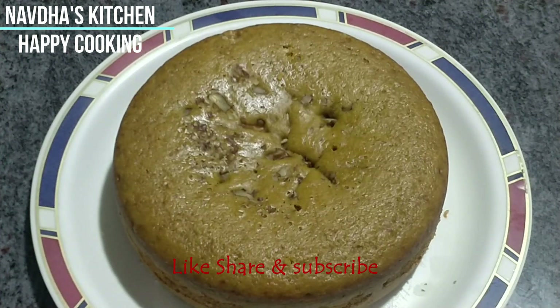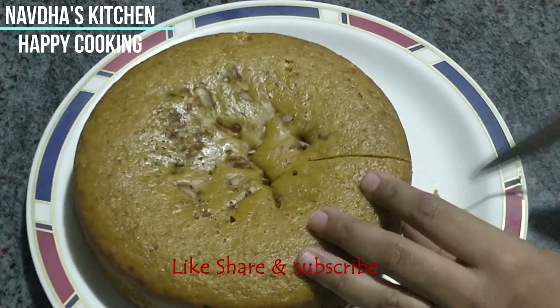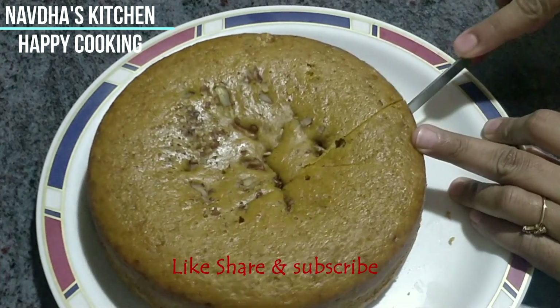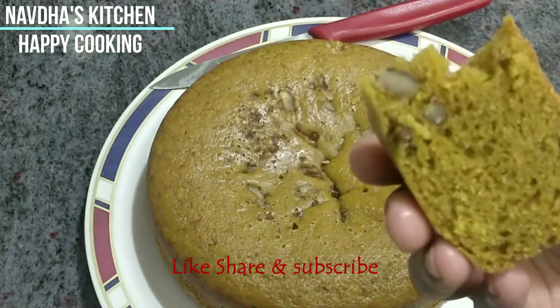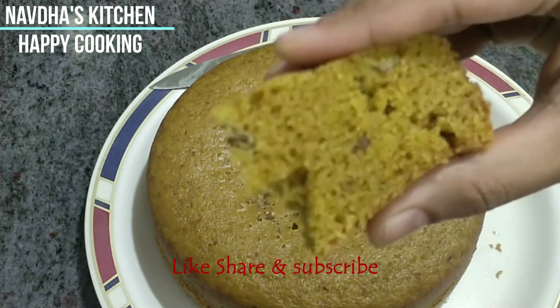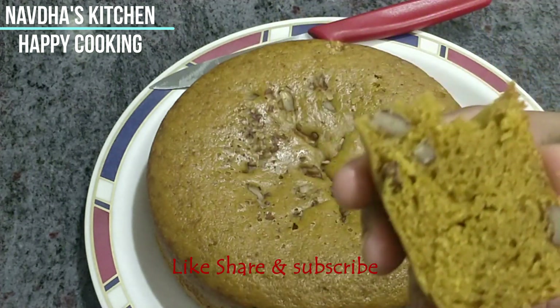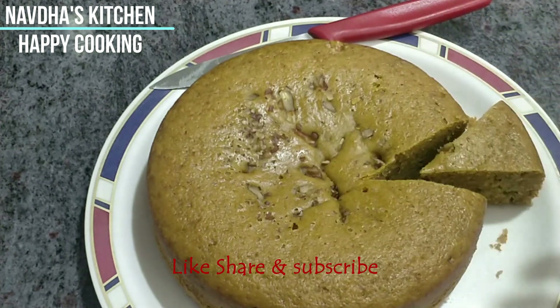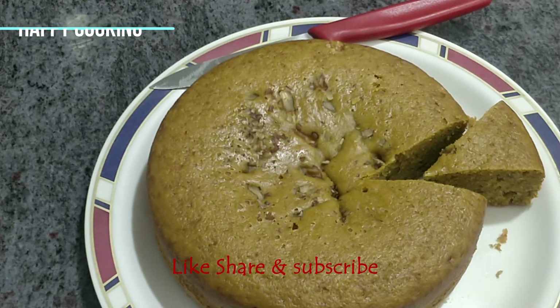Now the cake has cooled down, let's cut it. Look at the texture of the cake — it's very soft and spongy. If it looks good, tell me in the comments. Please don't forget to like, share, and subscribe to Navta's Kitchen for happy cooking with your family and friends. See you next time with another healthy and amazing recipe. Bye bye.